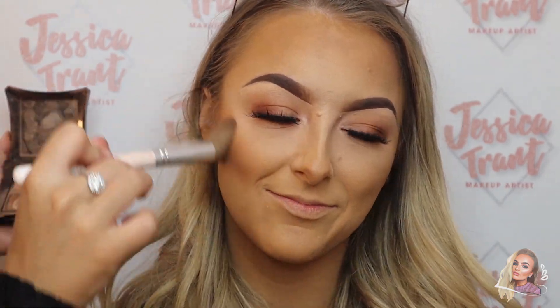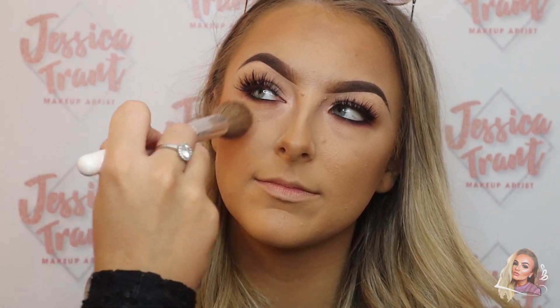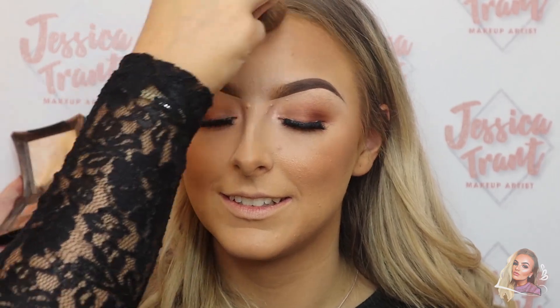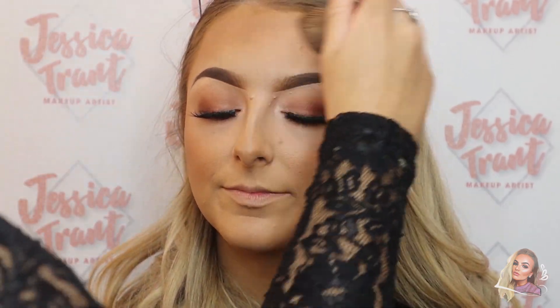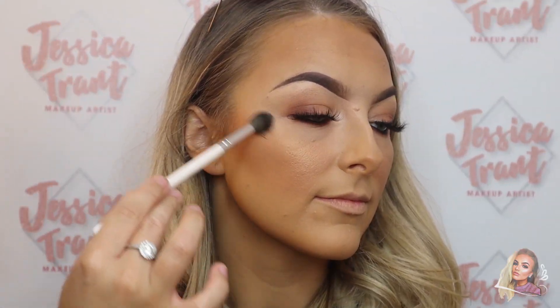For bronzer I'm using the Bronzing Jewel by Illamasqua in the shade Glint. For blusher I'm using the shade Spring Sheen by MAC, and then for highlighter I'm using the shade OMG by Illamasqua. This is an OG favourite - it's absolutely beautiful.